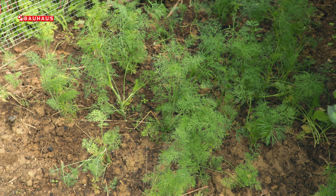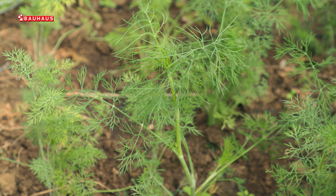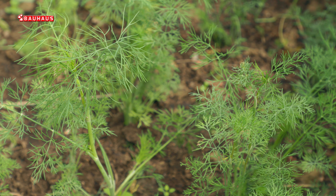Što se tiče njege, tijekom rasta kopar zapravo ovisi o samo dvije stvari. Prvo izbjegavajte sunce – on ne voli niti sunce niti visoku temperaturu, dakle posadite ga negdje na sjenovito mjesto. Druga je stvar vlaga: to je biljka koju morate doista redovno zalijevati. U slučaju da to propustite, primijetit ćete na biljci pojavu žutih listova.